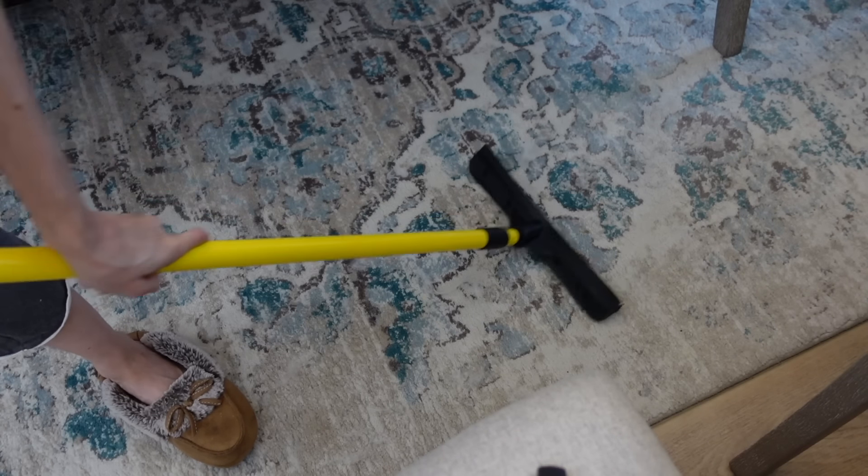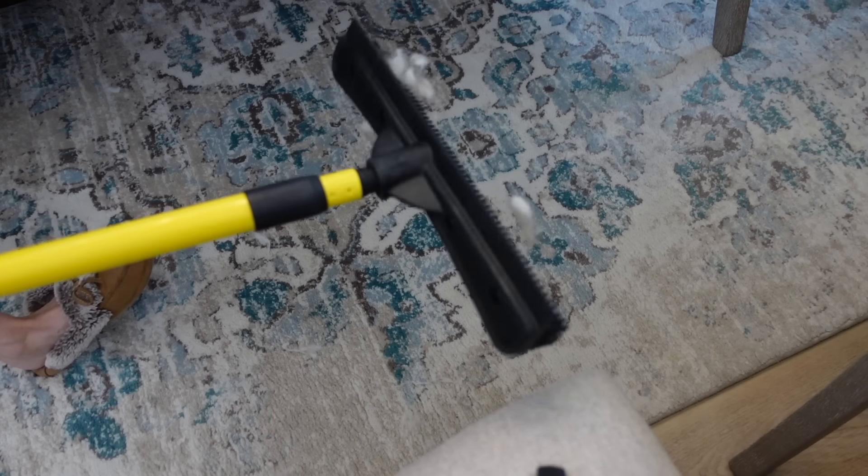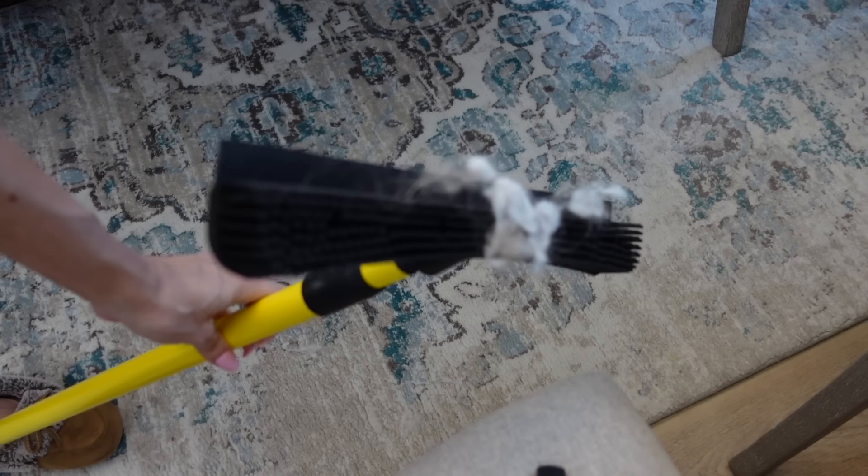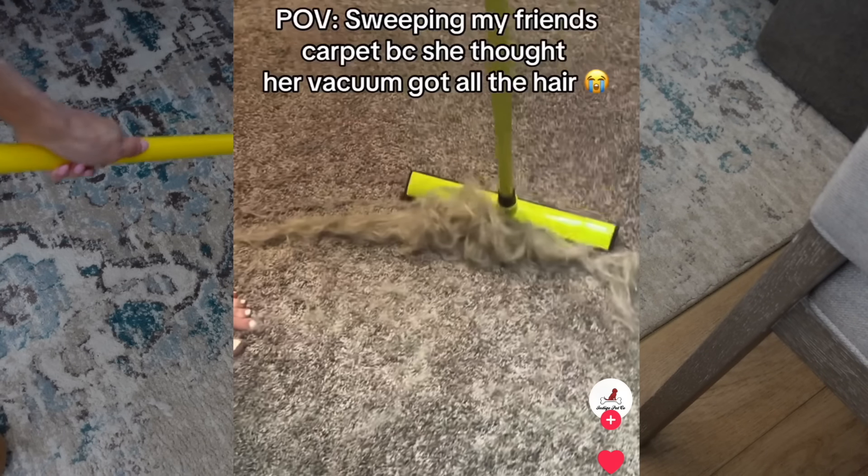but also human hair — anything left in that rug, this will pull it out. I was shocked by how much came out. Kind of gross, kind of satisfying. And if you go on TikTok and look this up, people are pulling up ungodly amounts of hair.